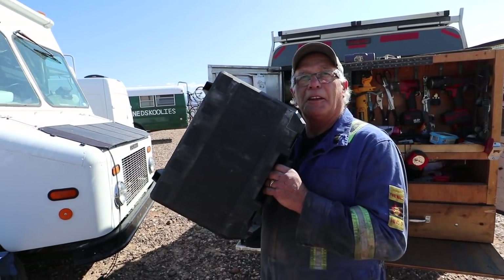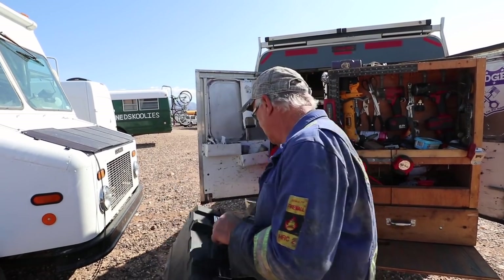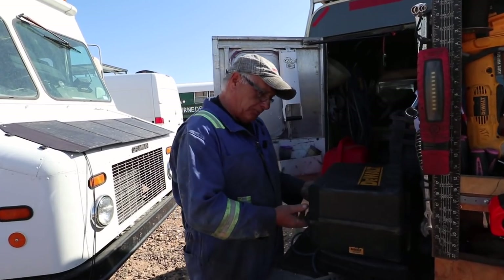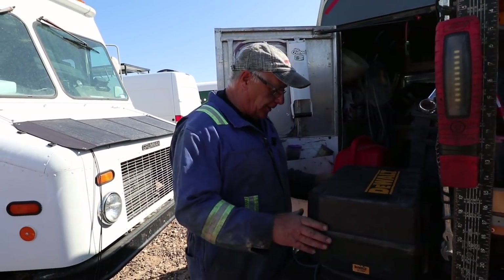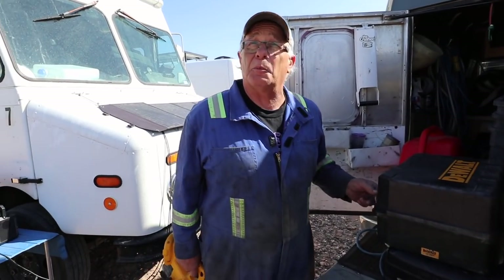Badge, do you have any words of wisdom for installing this? Badge: 'We're going to get her done — it's going to be a nice day in the neighborhood.' I tell people I have Goldilocks syndrome — I like the temperature to be just right, not too hot, not too cold, just like the storybook. I don't like having cold hands or feet.